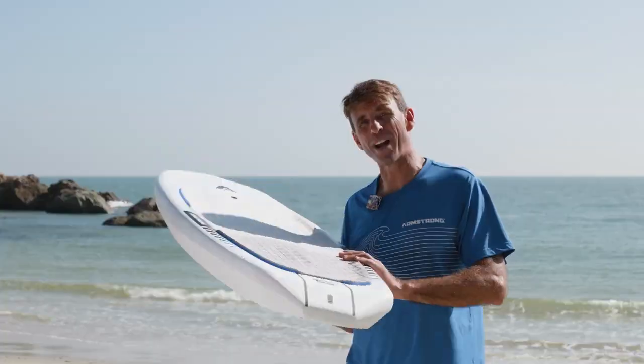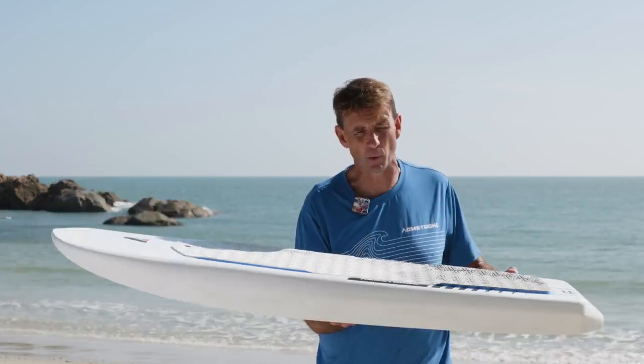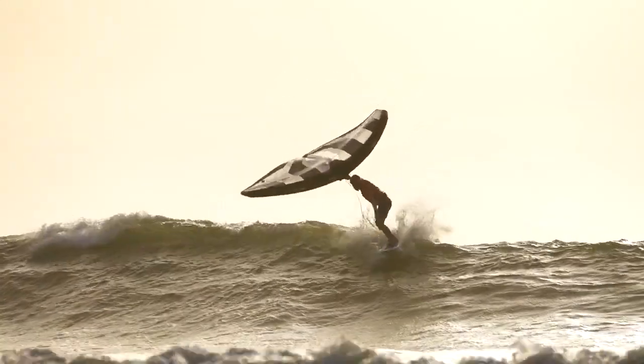The Armstrong Wing FG board range: versatile, high performance, and user friendly boards from everyday cruising all the way to competition ripping — these boards simply shred.